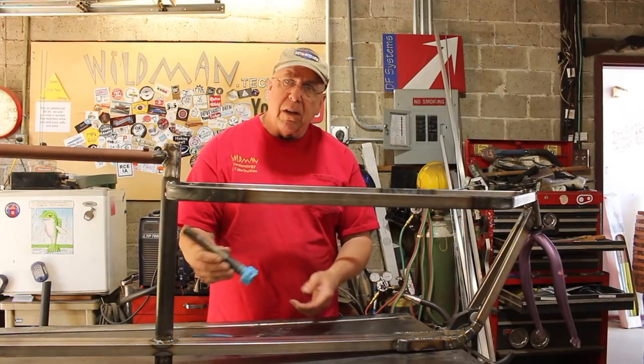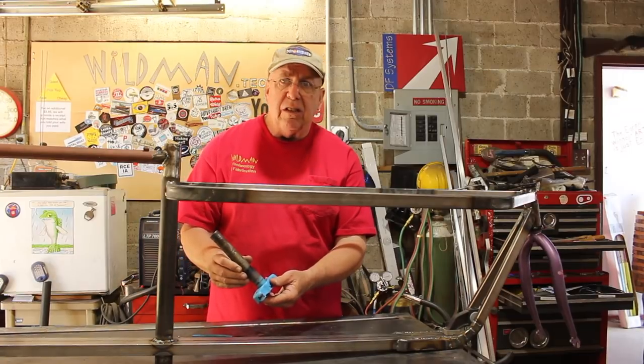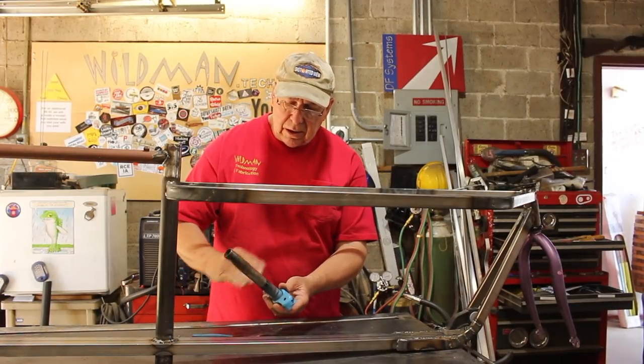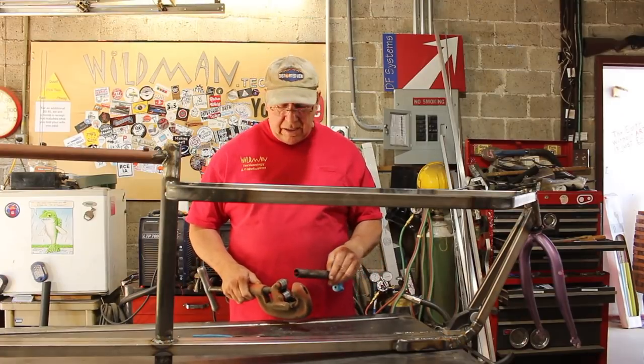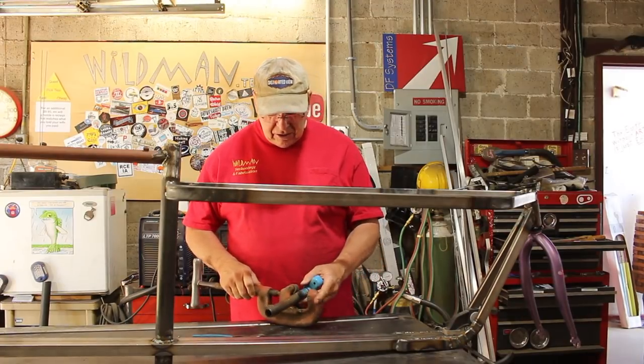Here's an old fork that I have but as you can see it's too short, so I'm going to cut it and extend it. The way I'm going to cut it to make sure I get a square cut is just with a pipe cutter.